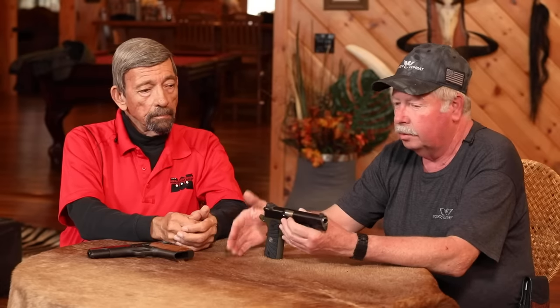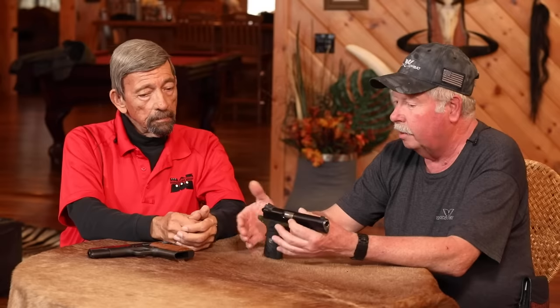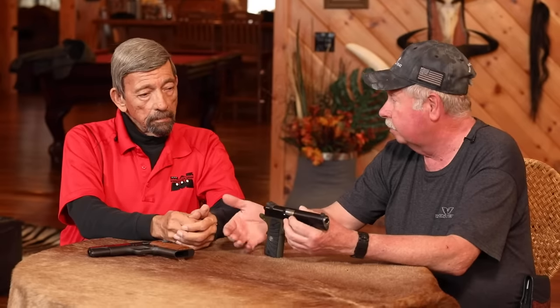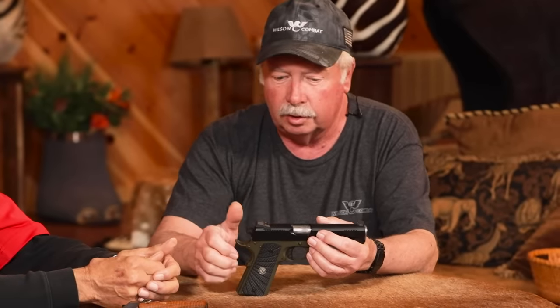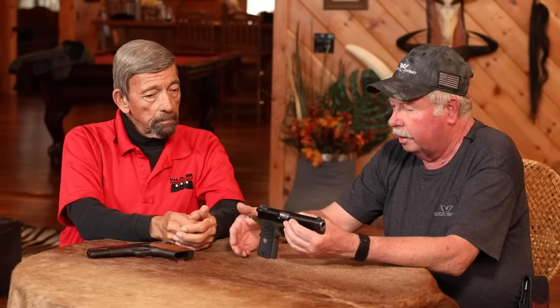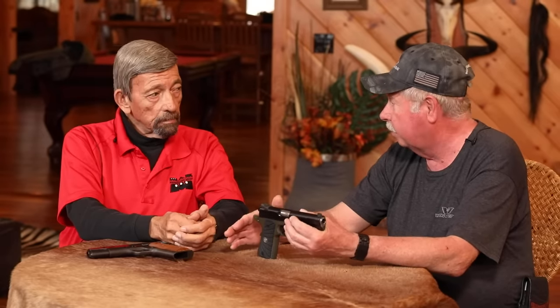So now we've got a gun that works and sights that we can aim well with. Now we need to make the gun a little easier to shoot, and the best thing to do there is to get a better trigger pull. A nice crisp trigger pull enables you to shoot much easier, faster, and more accurately than a heavy, creepy trigger. Those three things are the must-do's in my opinion.